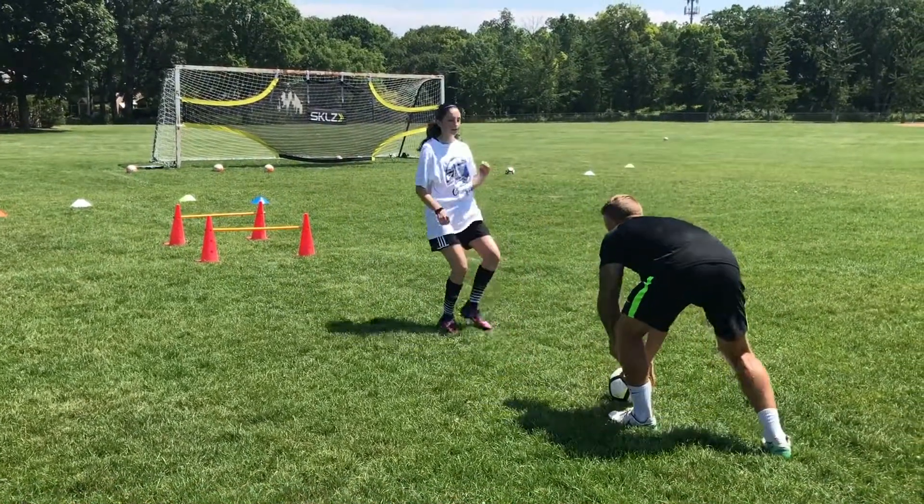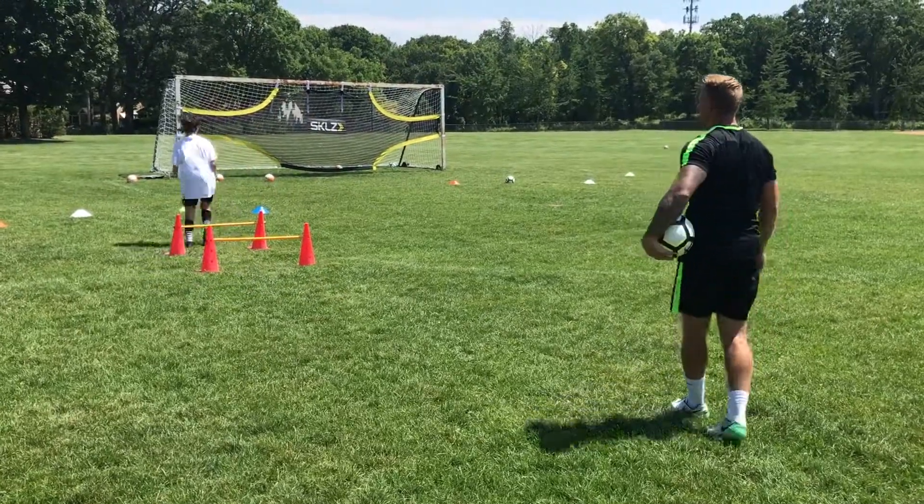Good, touch the ball. Let's go, back pedal. There's your touch. Fantastic. Let's go, keep going. Round the yellow.